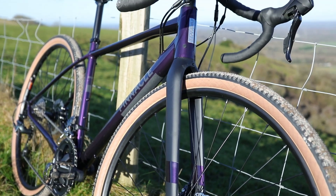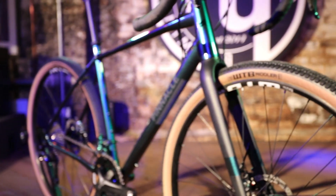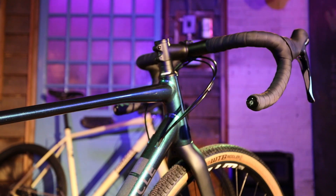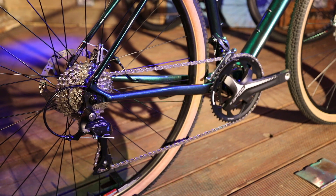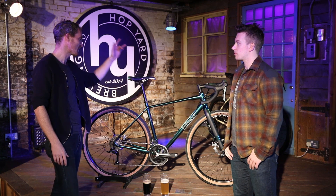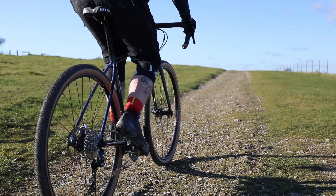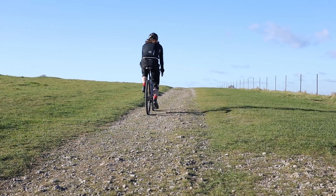Can you talk us through three of the key new features? So it's got a completely redesigned frame — it's way more versatile than it was. For example, it's got Di2 capabilities, Dynamo routing, hidden mudguard mounts, those things. And we've also split the models out between dirt and road now, so there's a variation.